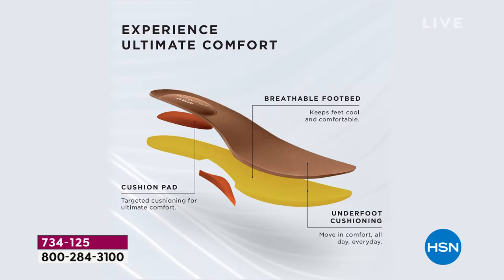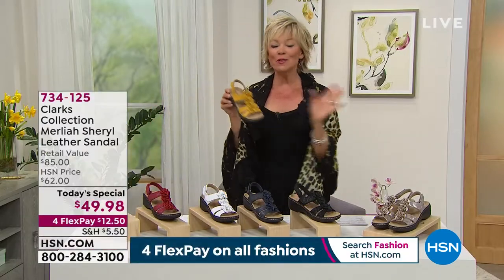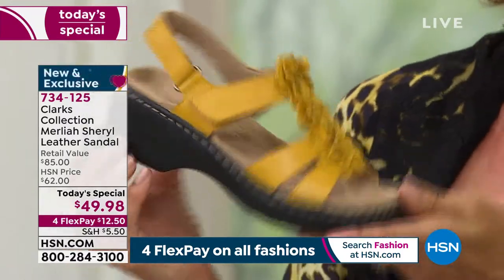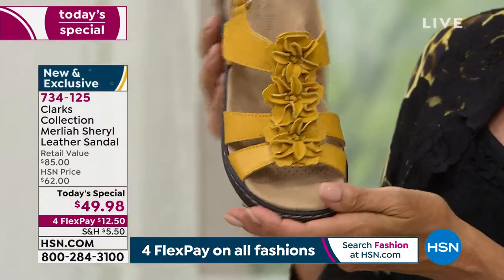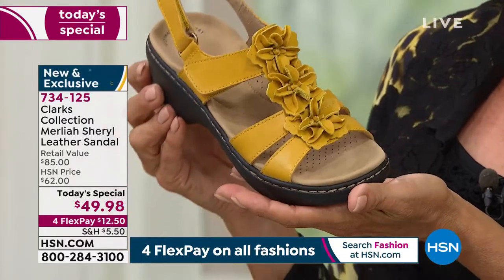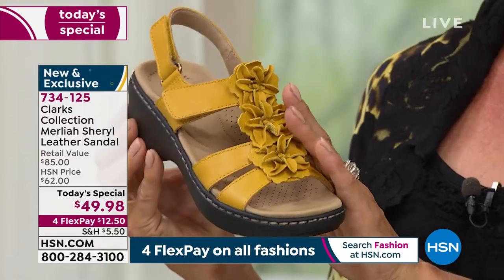We encourage you to pick your color first, then hear the rest of the story. If you know you love a certain color — like I love yellow — this one is like a Dijon mustard yellow. Apparently it's in the lead, and I love to hear that. It is just such a happy color, and it's not your obvious in-your-face yellow. It's very upscale.